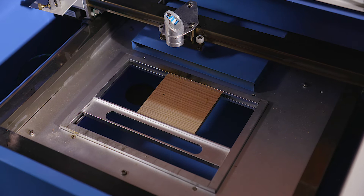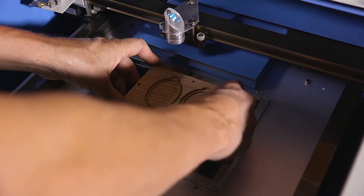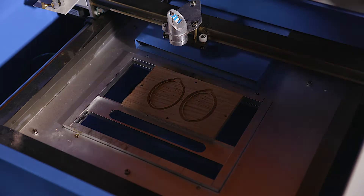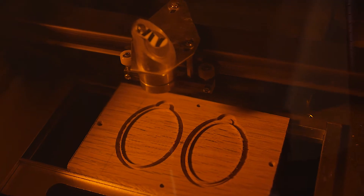Next, we head back to the laser cutter. After sticking down the Locket halves in the laser cutter with double-sided tape and enclosing the door, we position and zero the laser head using the gamepad.